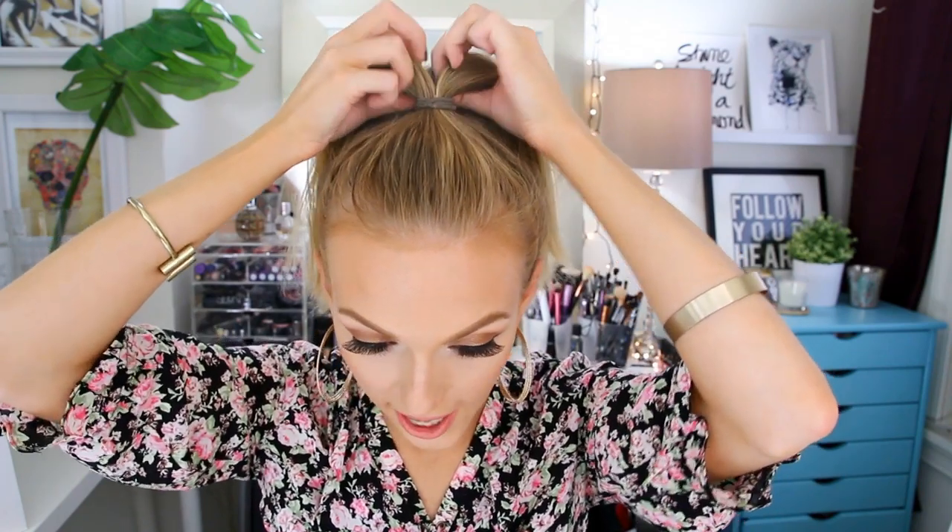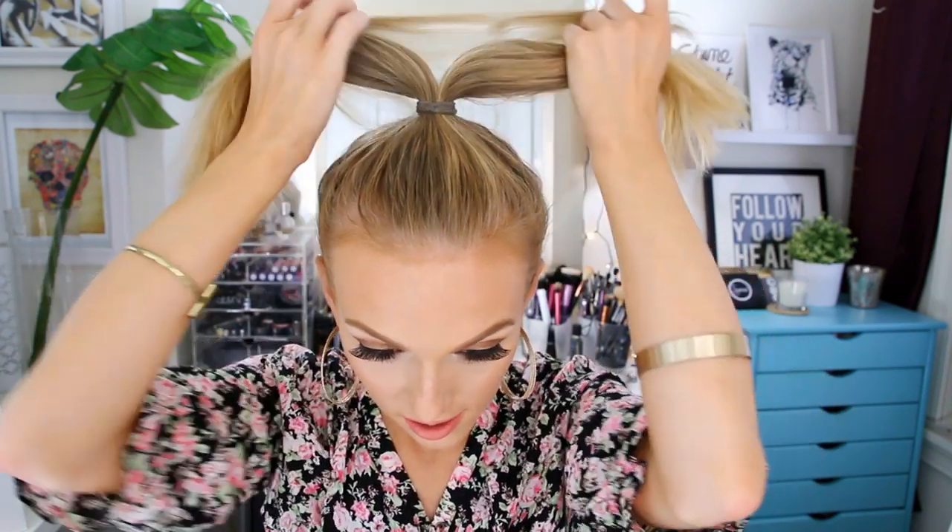Now I'm going to separate my ponytail into two side-by-side sections. I'm going to take this teasing comb and lightly tease up through one of the sections and fluff it up just so that it's a little bit bigger — especially if you have shorter hair like I do and you're trying to make a bun out of two braids. It's easier to do if the braids are bigger, so teasing before you braid the section is going to make it just a bit thicker.